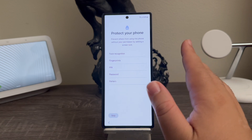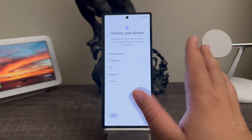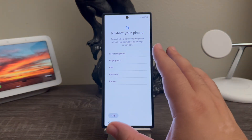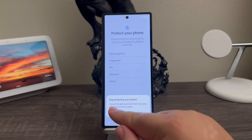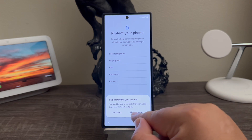From here you can go ahead and set up your device security features if you would like. At the moment I'm skipping this part because I'm making a separate video showing you how to activate every protection feature of the device. So I'm going to tap where it says skip. Skipping protecting your phone means you won't be able to prevent others from using this phone if it is lost or stolen, so skip anyway.